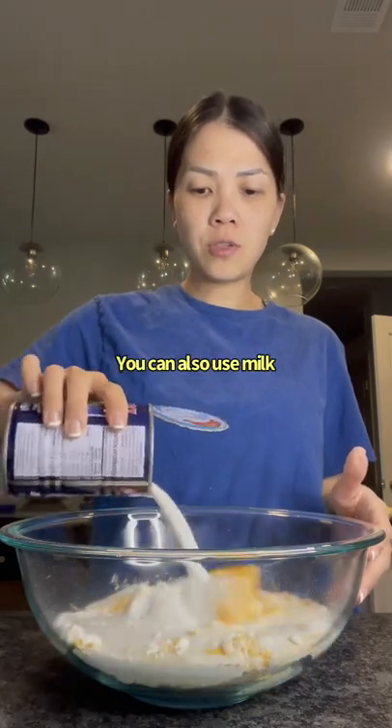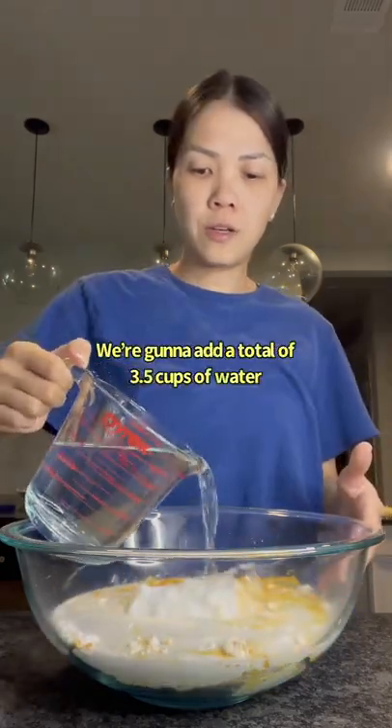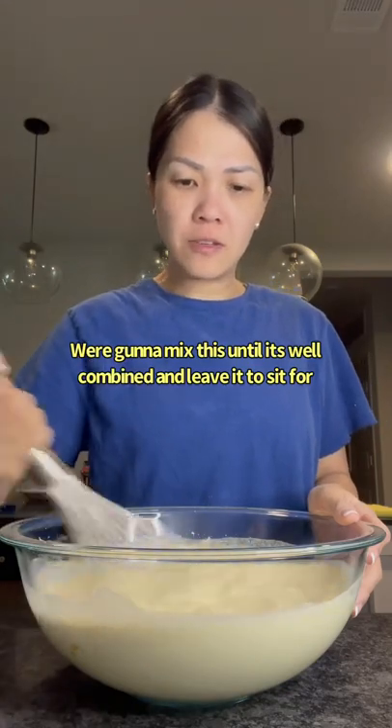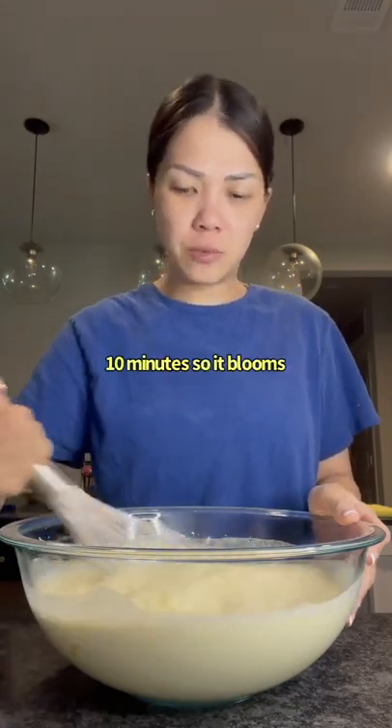This coconut cream — you can also use milk. We're gonna add a total of three and a half cups of water. We're gonna mix this until it's well combined and leave it to sit for 10 minutes so it blooms.